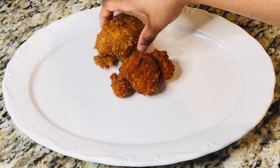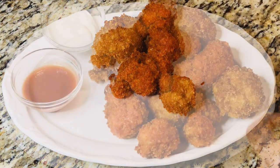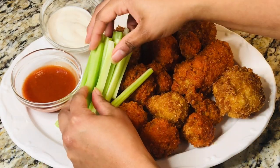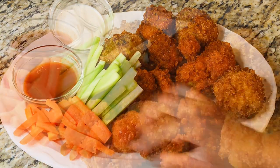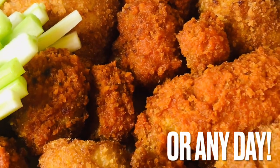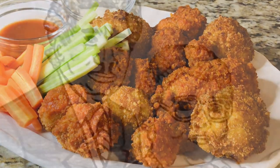To serve, fill a platter with cauliflower wings, your choices of sauce, celery, and carrots. This is good finger food eating for game day or any day. Thank you for watching another episode of Grandma Bessie's House.